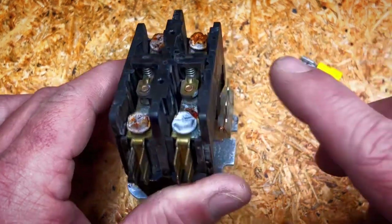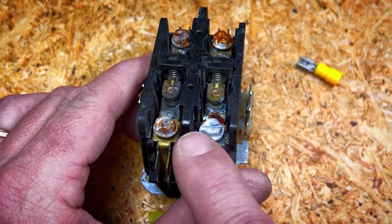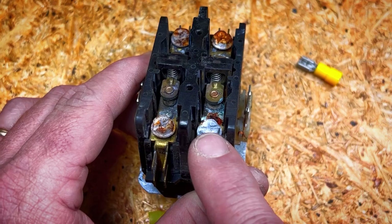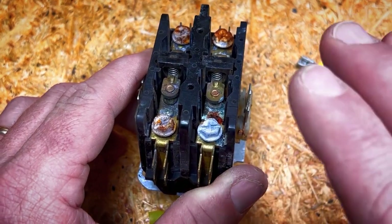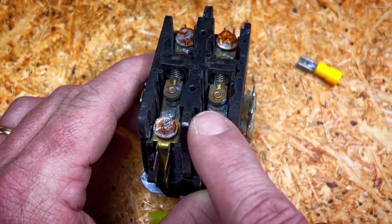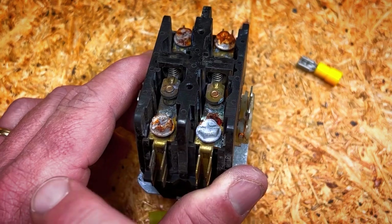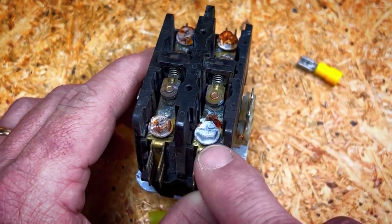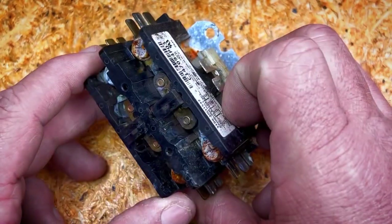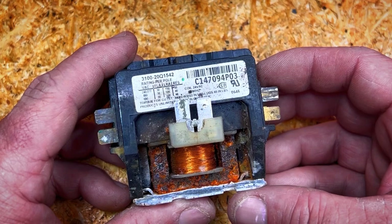A few pitfalls to watch out for: you will have pitting in these contact points. You can see these are pretty rough right here. This has had a high amperage load for a long time — heat strips are a real high amp load compared to a compressor or fan motor, and it runs all winter long. Every time these energize there's a little bit of arcing, and over time there's a layer of carbon — kind of like a layer of soot inside the contacts. Sometimes you can clean them, but a lot of times these are cheap enough where you just want to change them out and give it a new contactor. It's a lot less headache than cleaning it and doing the same thing again a month later.